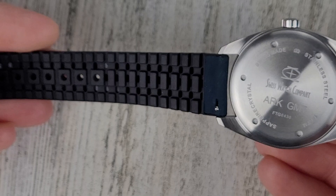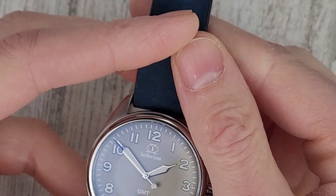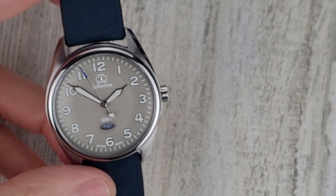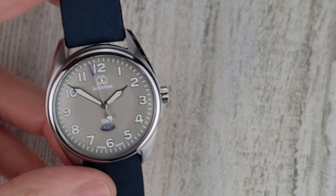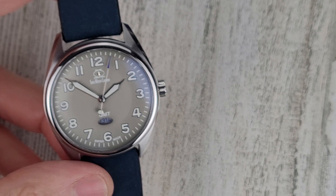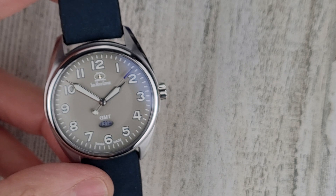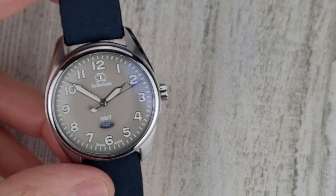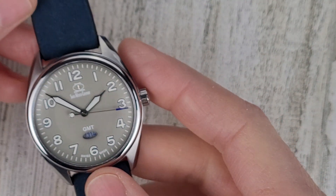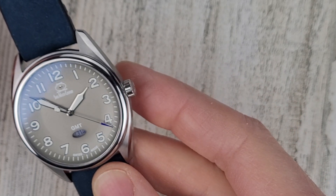Here's a closer look at the rubber strap — again, very comfortable on wrist and very lightweight at 59 grams. I think it's a great watch all around at 250 bucks. It has a Swiss Ronda 515.24 quartz movement, and that's good for 38 months of battery life. I'm more of a mechanical guy versus quartz, but that's just over three years of battery — not too much to complain about there.